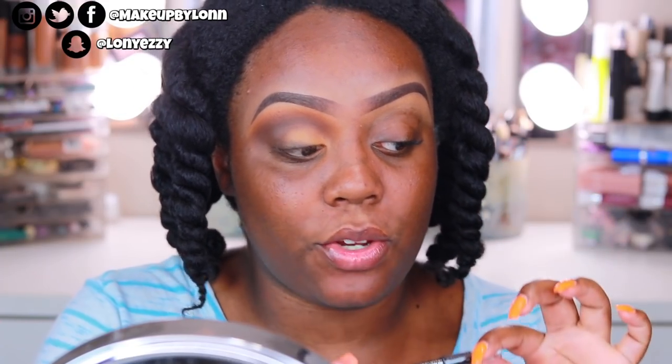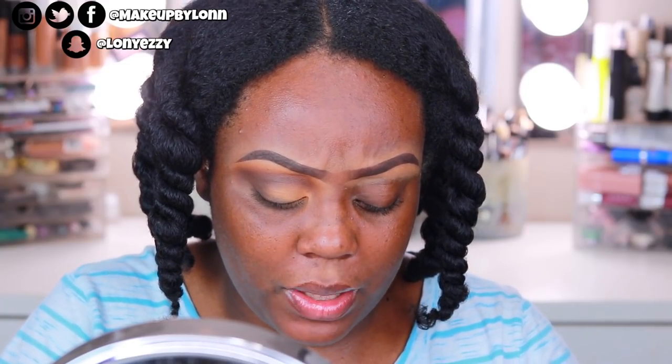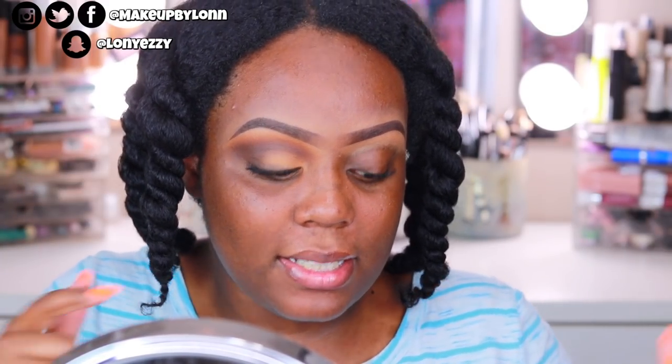I'm gonna take my Rimmel London Scandal Eyes Eyeliner and take this to my waterline. For mascara, my holy grail mascara is the Tarte Tartiest Lash Paint — I love this mascara. The Rimmel London Wonderfully Real mascara reminds me a lot of this mascara, but this mascara you can tell is a lot more high end as far as the product on the brush. I'm gonna go ahead and pop on these lashes.